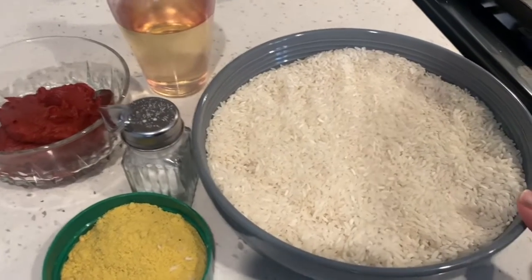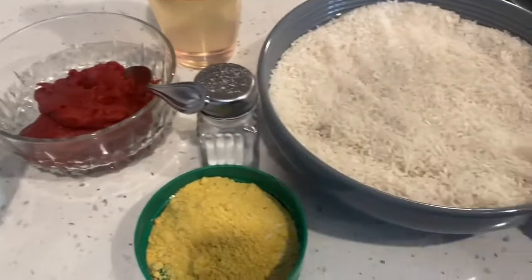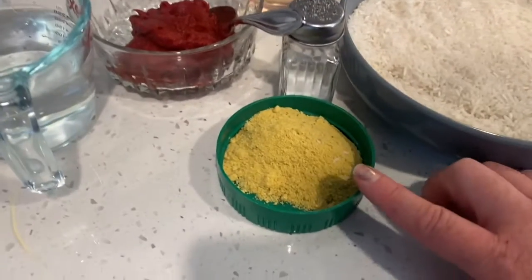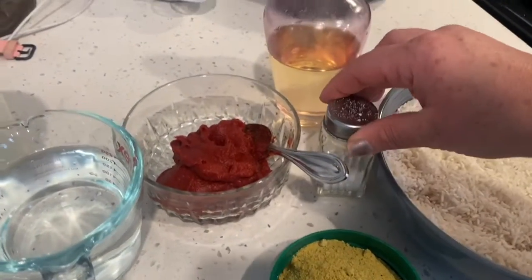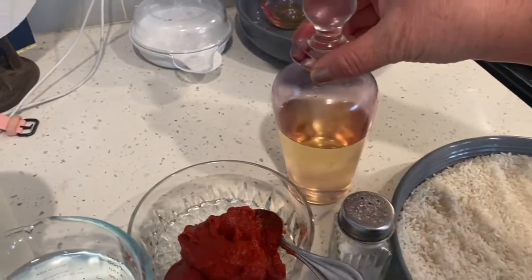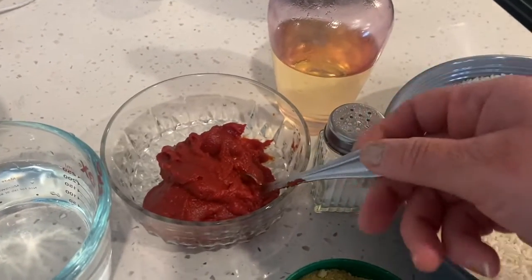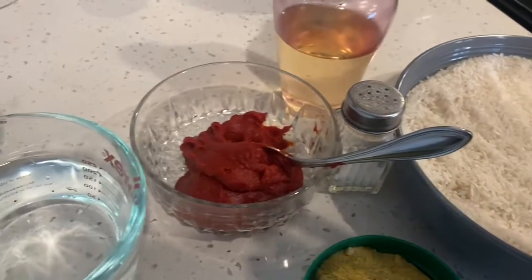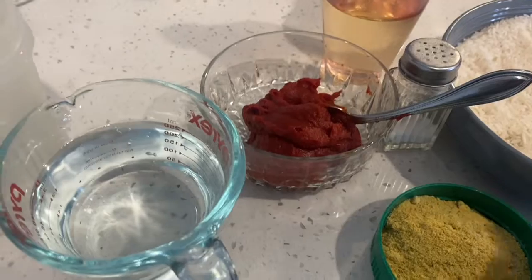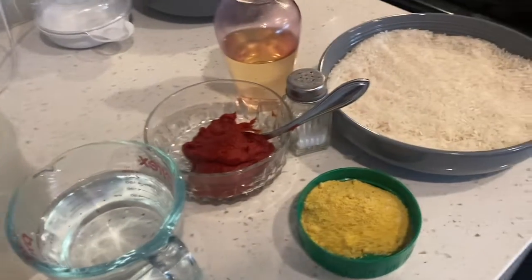For the Mexican rice, I'm using three cups of rice — any kind of rice that you like. Two tablespoons of chicken broth salt, cooking oil any kind that you use, six ounces of tomato paste — you can also use a can of tomato sauce, that's okay. And I will need seven and a half cups of water.